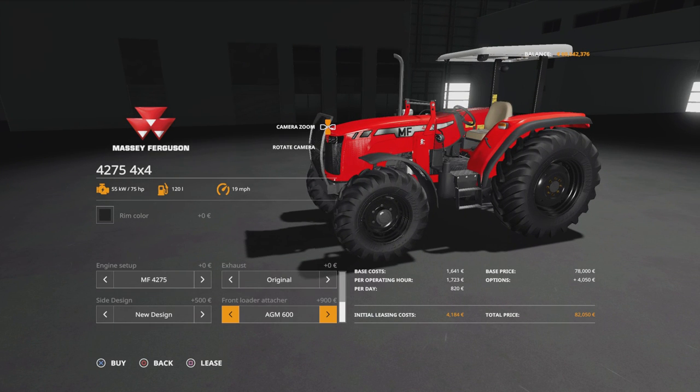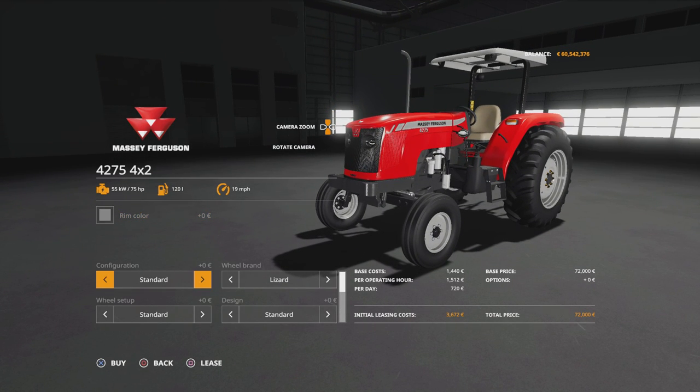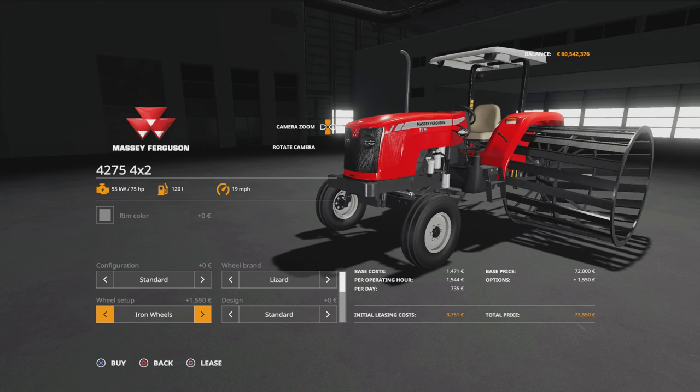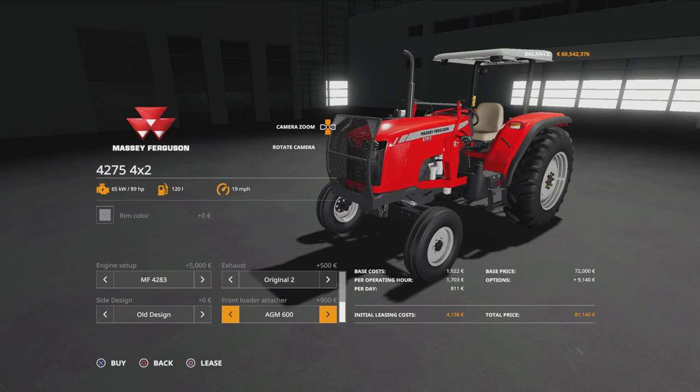Then front loader attacher: no, the AGM 600 which goes with the pack we just looked at, Stoll, or none — those are your options. The two-wheel drive alternative has the same colour option and the same configuration for the weights. Wheel brand is Lizard and Michelin with pretty much the same options. Obviously you're not going to get the front ones changing, and you won't get fenders over the front wheels because it's the two-wheel drive option. If you have the protection grid selected and go for the front loader attacher, it takes the protection grid off.